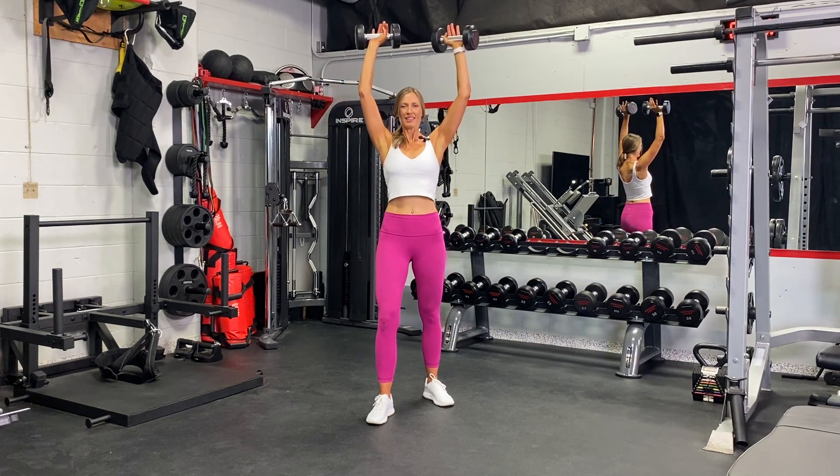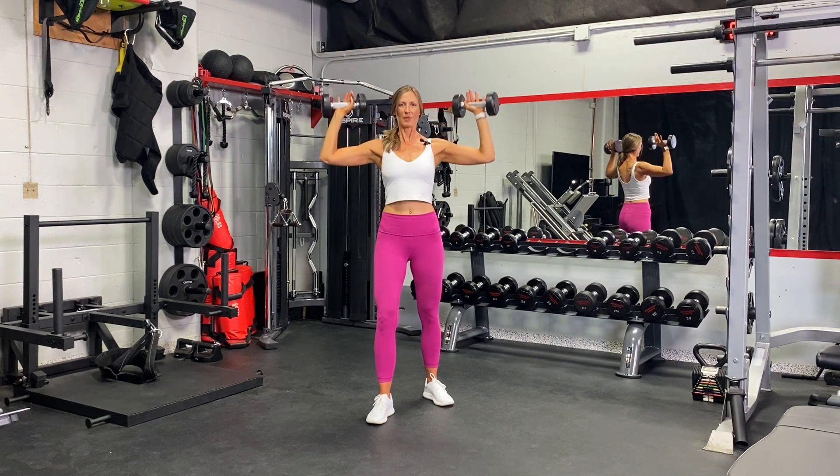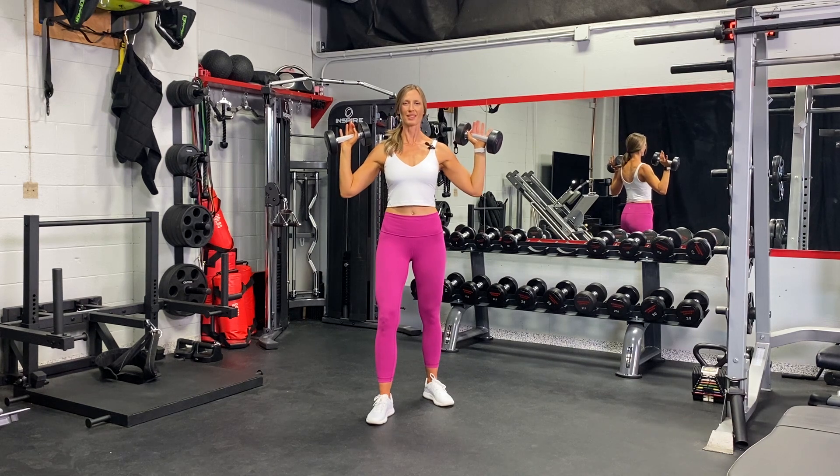Switch your stance at the halfway point, then come back down, and you'll repeat — alternating shoulder press.